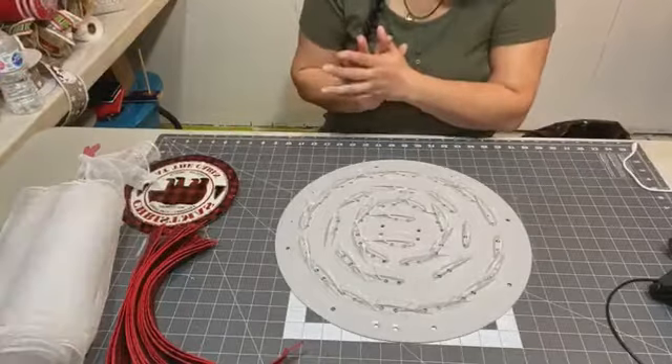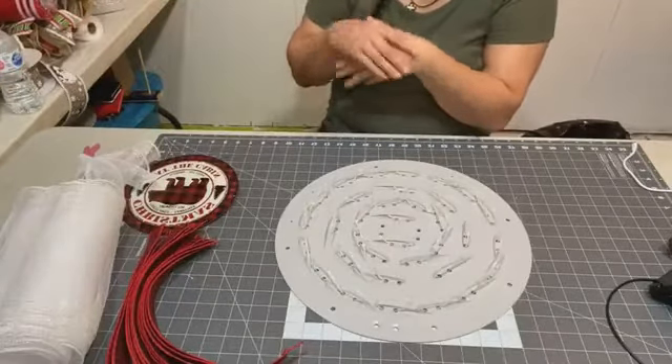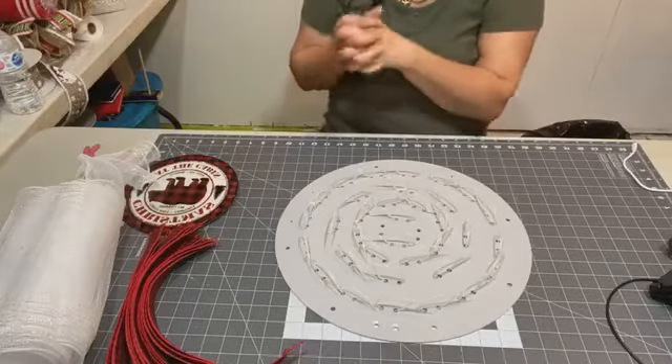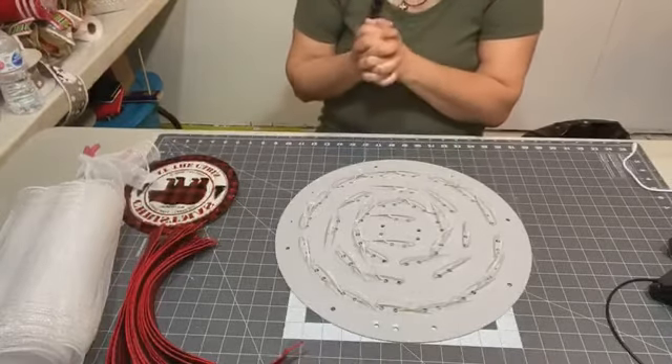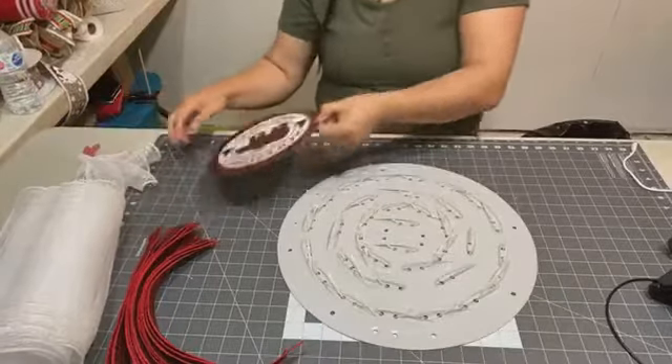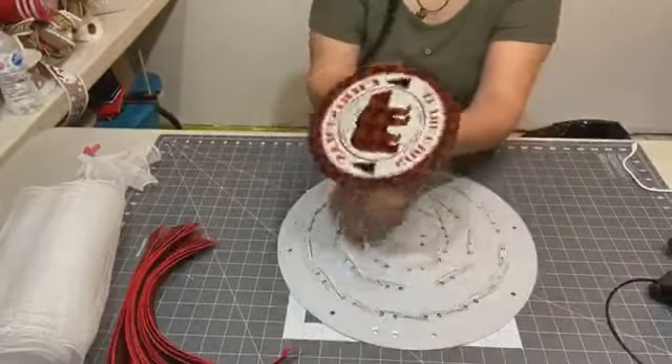Hi Lucille, hi Randall — how's the family? Good to see you on here. So that's what I'll be doing — this is actually a custom order.